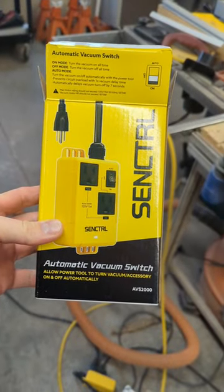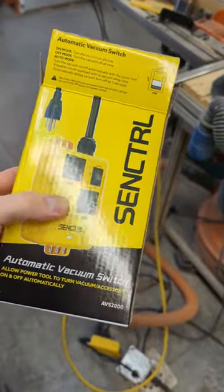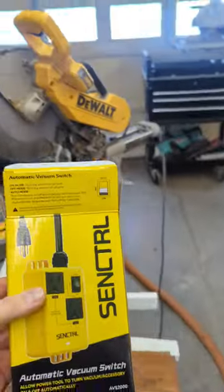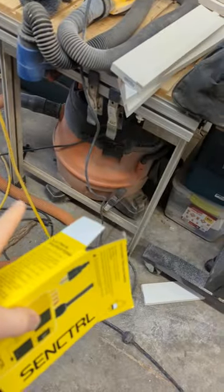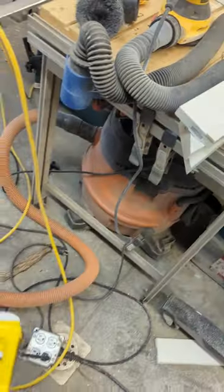Check this thing out. It's an automatic vacuum switch. You plug your shop vac into one outlet, your miter saw into the other outlet, and then once you turn the miter saw on, it automatically turns the shop vac on — saves you from bending down and hitting the power switch. How awesome is that?